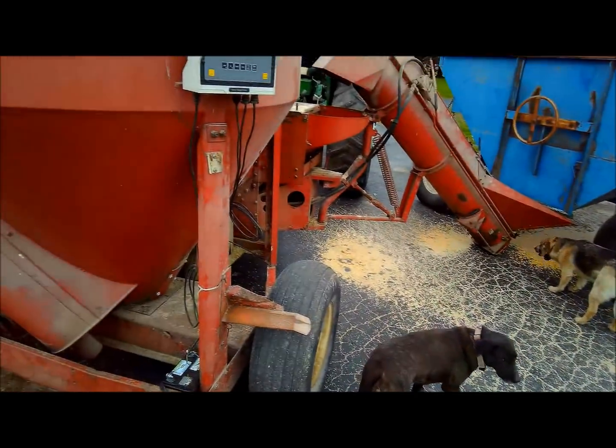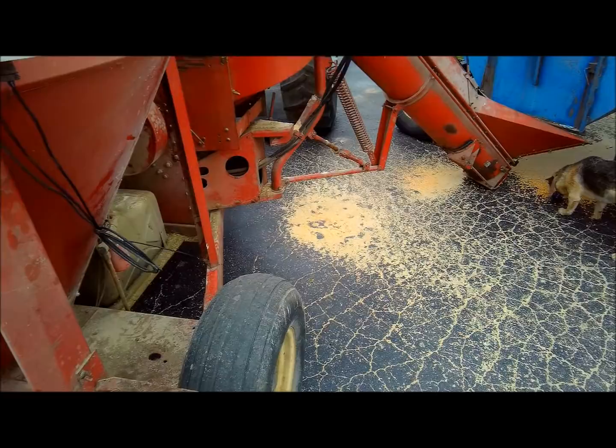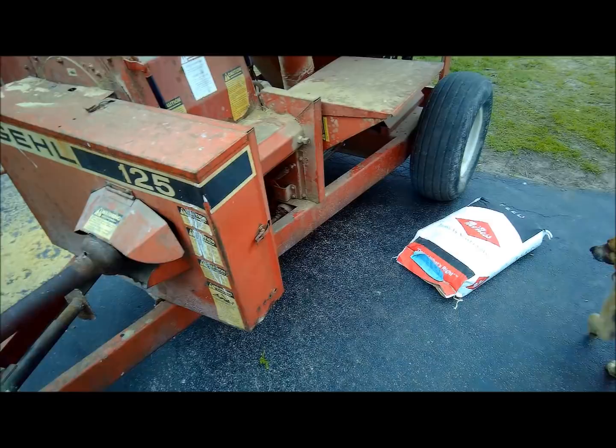Alright guys, finally going to have a video grinding feed here. It's got a new scale head - I bought a used scale head off Craigslist, and it came with three extra way bars, but they weren't the right calibration so I couldn't run them with these way bars. I did have to buy the hitch way bar because the original one wasn't working, so I bought that and the scale head, but it works really nice now.